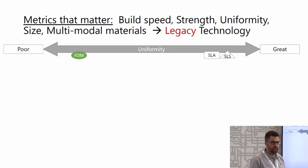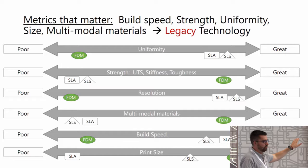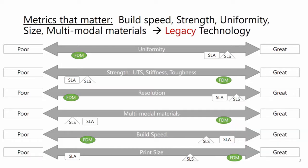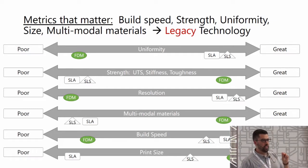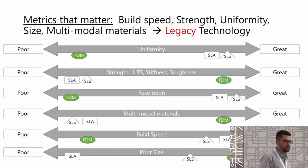There are a variety of other manufacturing technologies, but for some of the big ones, this is what we've looked at. FDM traditionally has been poor in performance for uniform part production. However, access to functional materials is very broad and promising across a wide range of thermoplastic, elastic, and composite materials — in ways that are dramatically larger and more interesting with FDM than other technologies. So we can actually make stronger parts with FDM composites if we could just make those parts more uniformly. Resolution, multimodal materials, build speed, and print size have also been considered here.